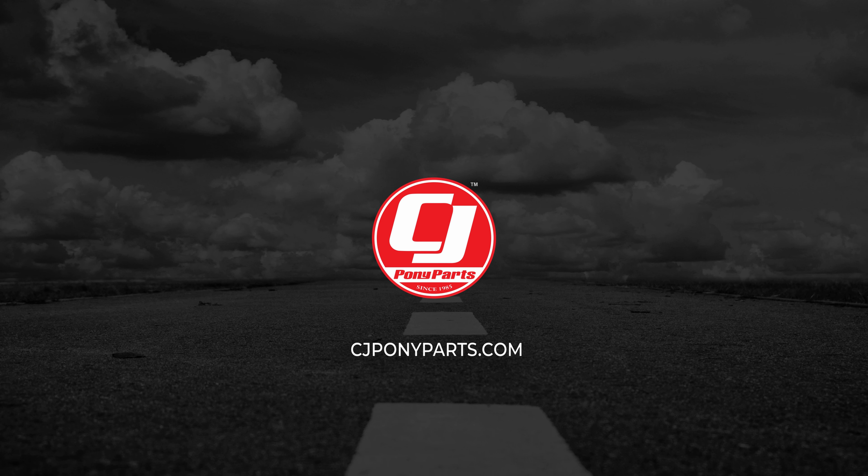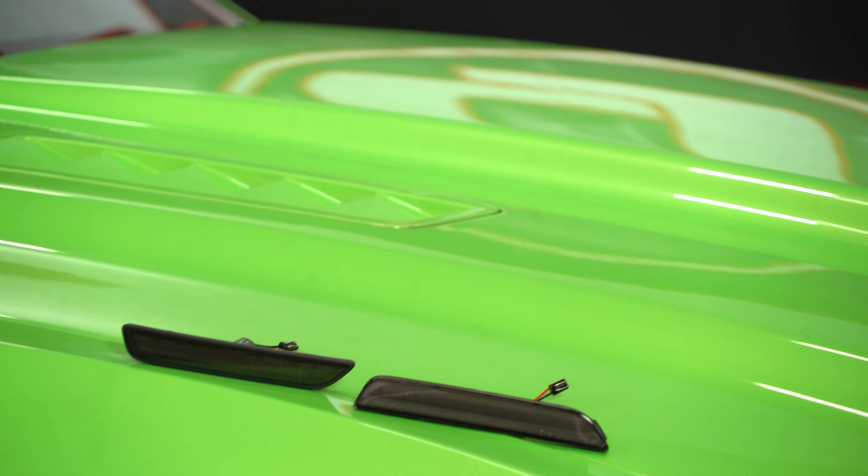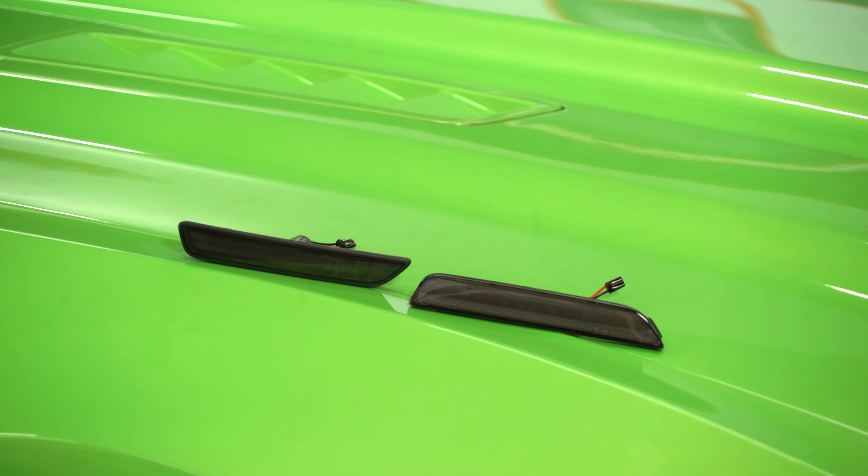Today in the Mustang Shop, I'm going to show you how to install some smoked LED lights on your S197 by Cellatec. If you're going for that blacked out look on your Mustang, these smoked lenses are what you need for your S197. They're a direct replacement and they've got super bright LEDs on them, so let me show you how to install these lenses on our S197.